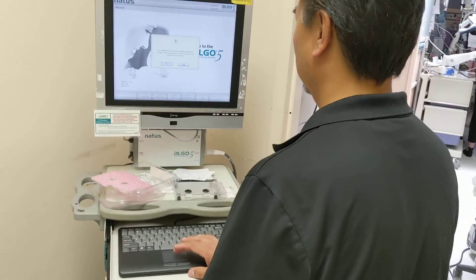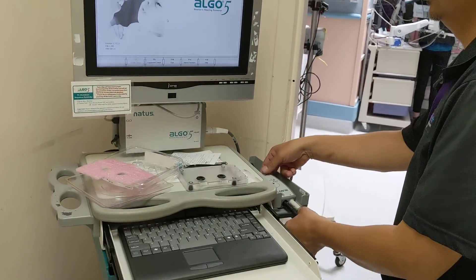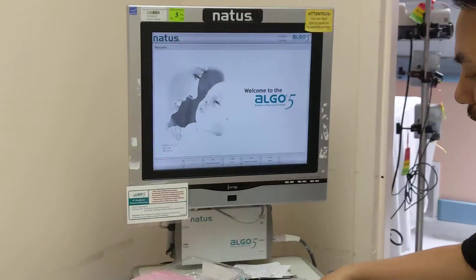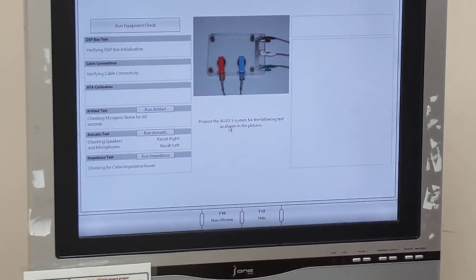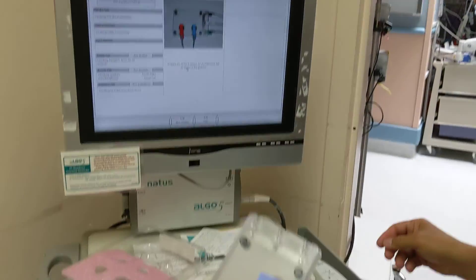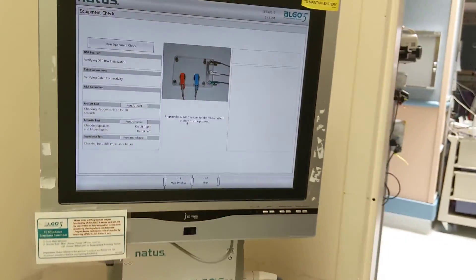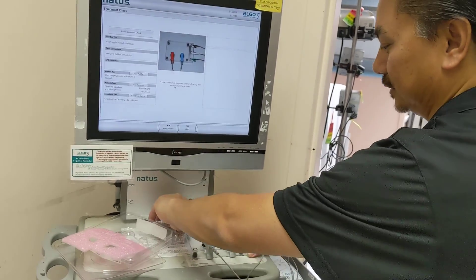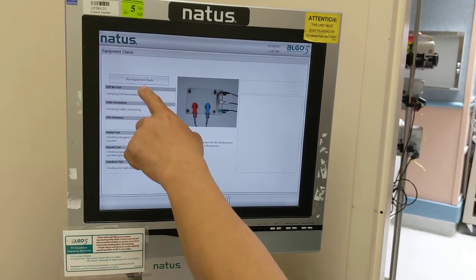Once you have the cables connected, go to equipment check — F5 — and follow the diagram. Red, blue, black, white, and green. Make sure the surface is flat, then hit Run Equipment Check.